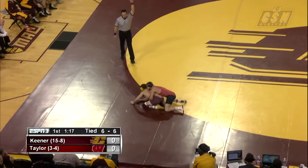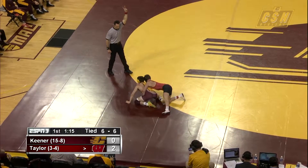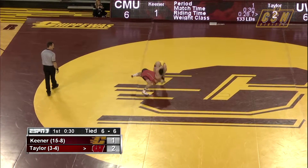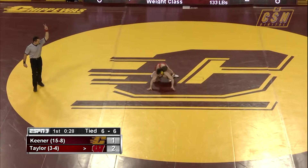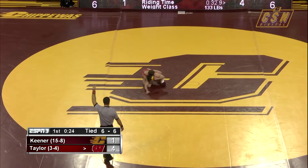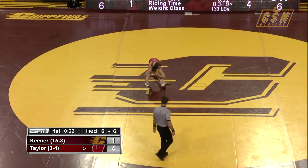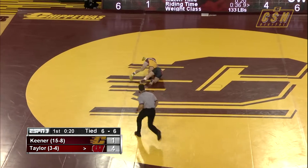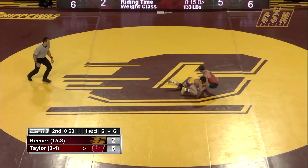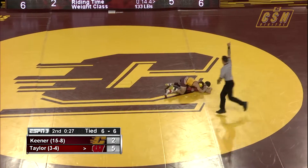There we've got our first takedown in the scramble — good work from Taylor to wrap up Keener. And another takedown — how quick was that from Ryan Taylor! An ankle pick, and you don't see that a lot, especially from the tie. Trying to get his hand around that right leg, there he gets the kick and the takedown.